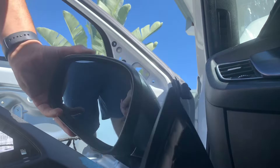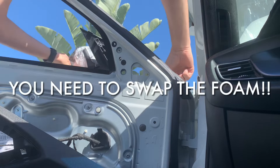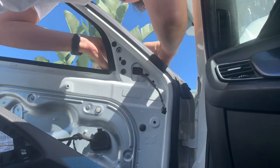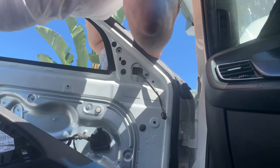I'll get a bolt ready and feed that through — feeding the wiring cable through the door.